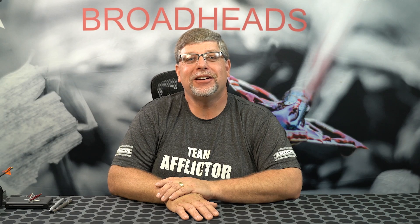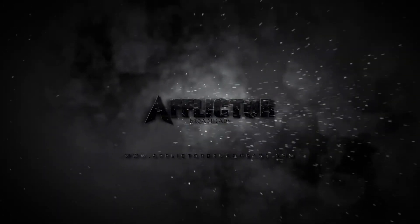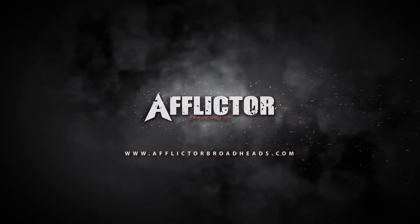Today we're going to talk about archery calculations that matter and that you should know. The first thing we're going to talk about today is FOC, which stands for front of center.